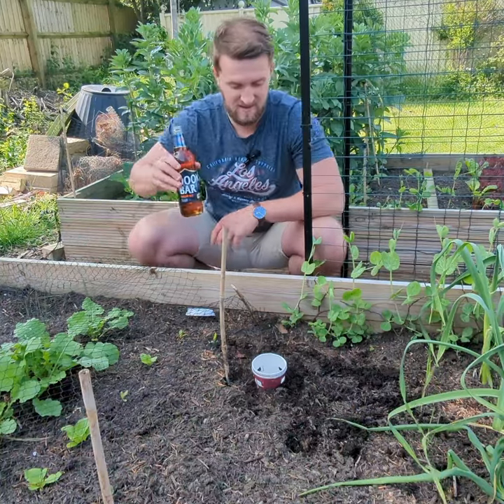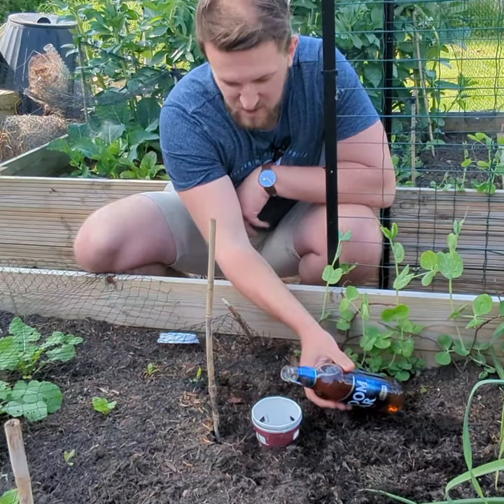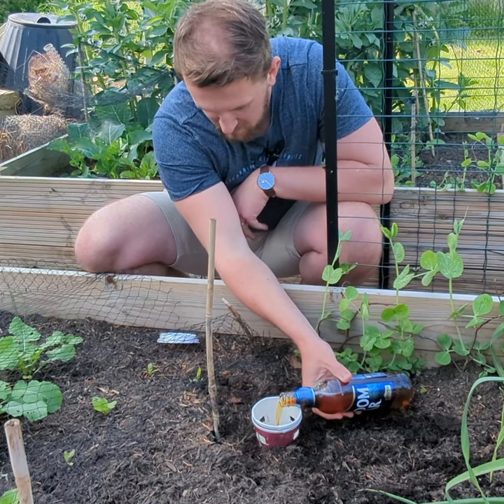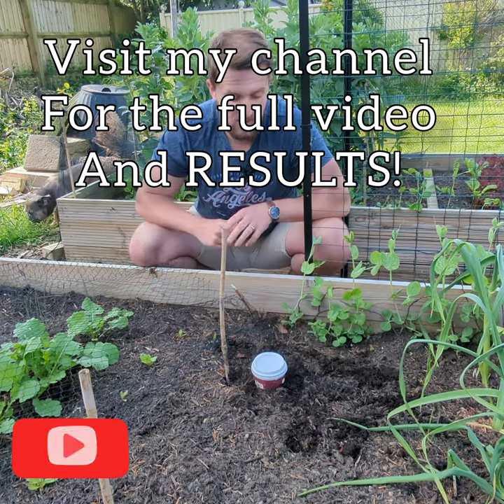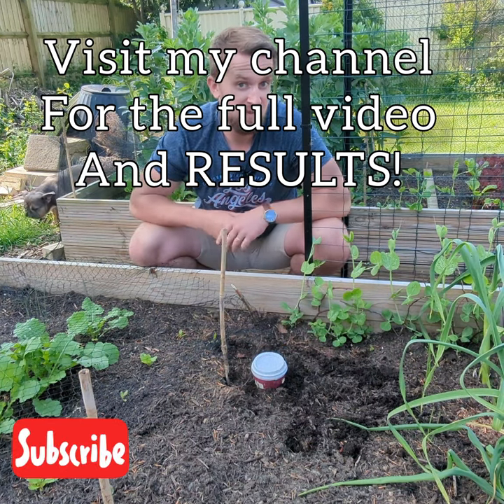All you've got to do is get your ale of choice and fill it up so it's maybe about a few centimetres off of the slit. Then we'll come back tomorrow morning and we'll see if we've caught anything.